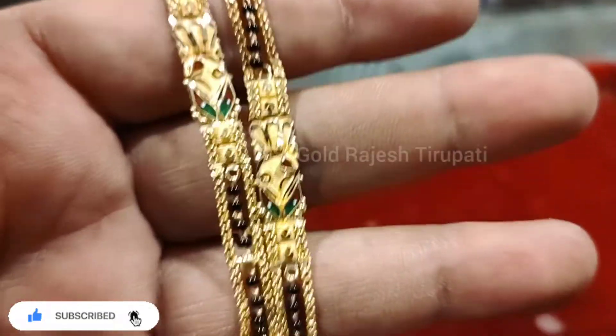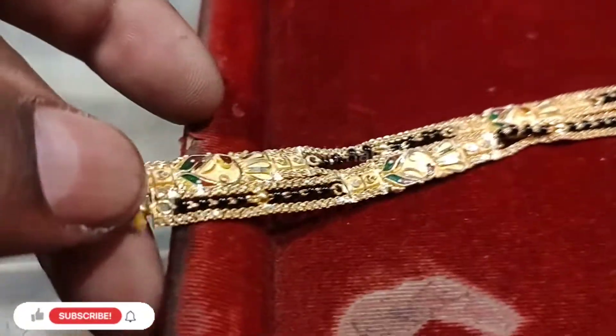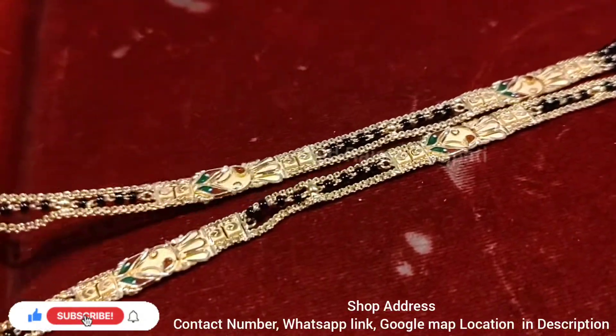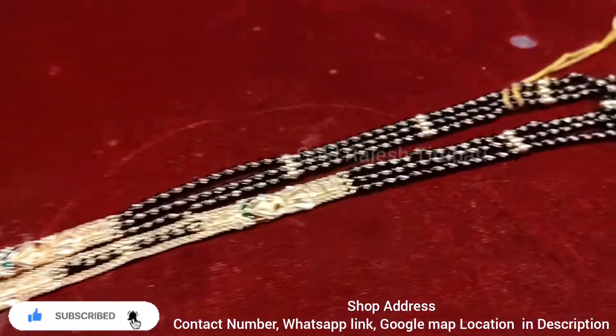Lowest wastage and making charges. Our shop address is in the description. Thanks for watching Gold Rajesh YouTube channel.